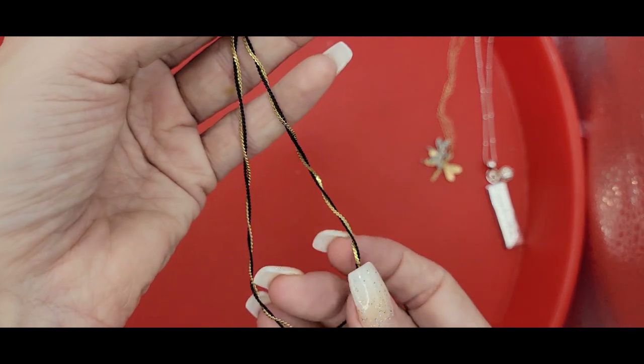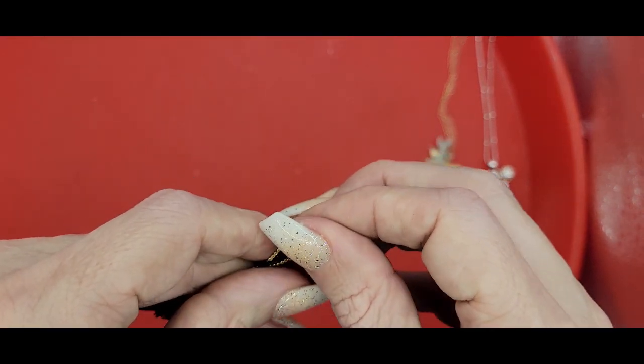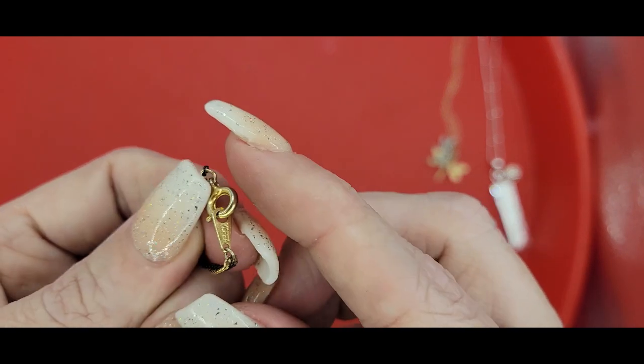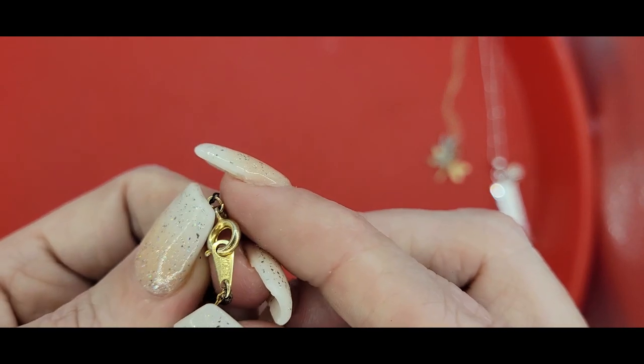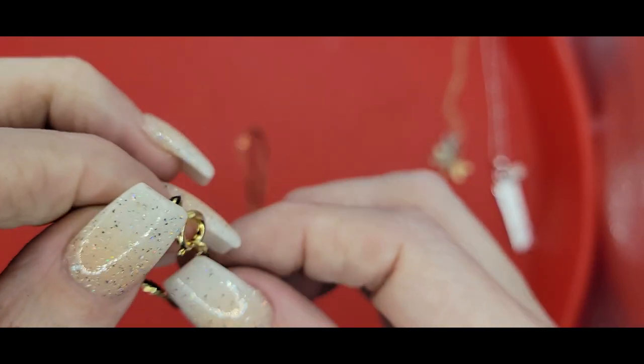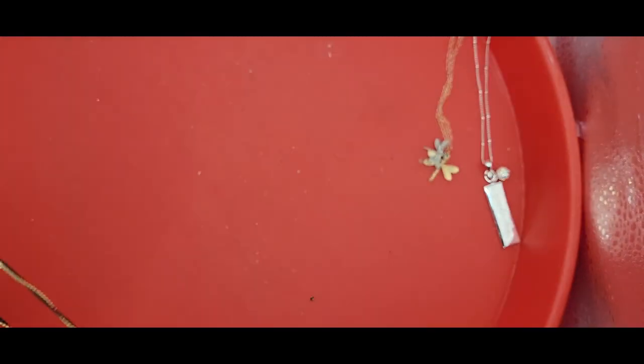Here we've got a twisted double chain necklace — very simple. I'll probably just set this to the side because I never know when I'm going to need it. And that one also says Korea. So it's just a simple braided chain.